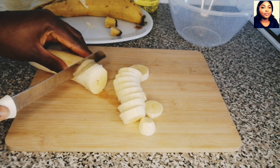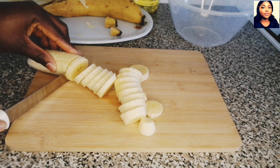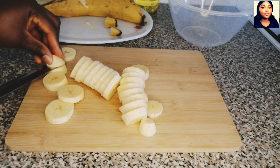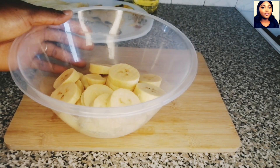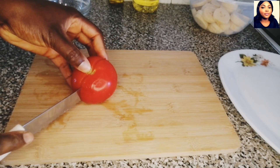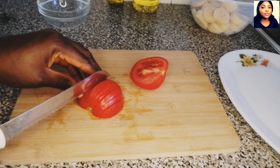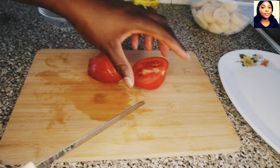I will be frying this plantain off camera to save time — I believe everyone knows how to fry plantains. I will set it aside. Next is tomatoes; I will be using one tomato. I'll go ahead and chop this tomato. You can blend it or use your food processor to roughly blend it if you don't want to chop it.